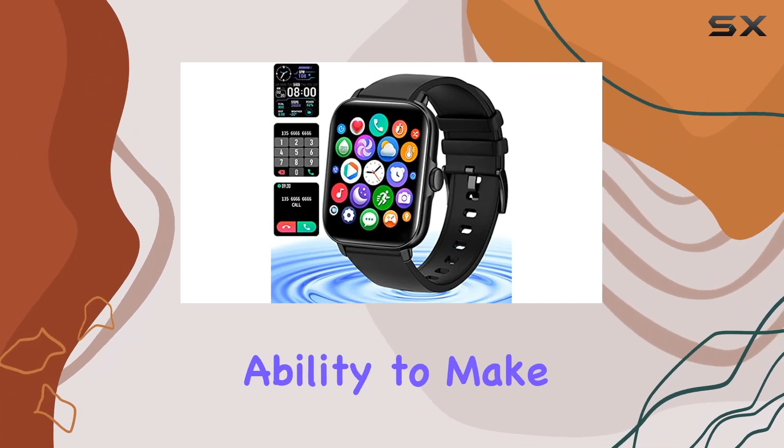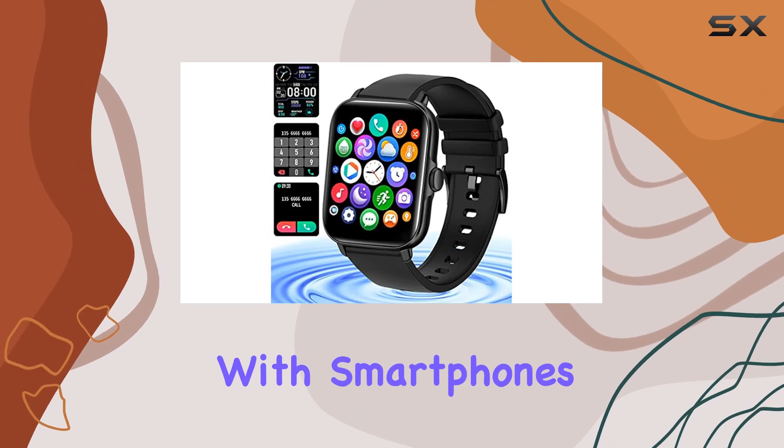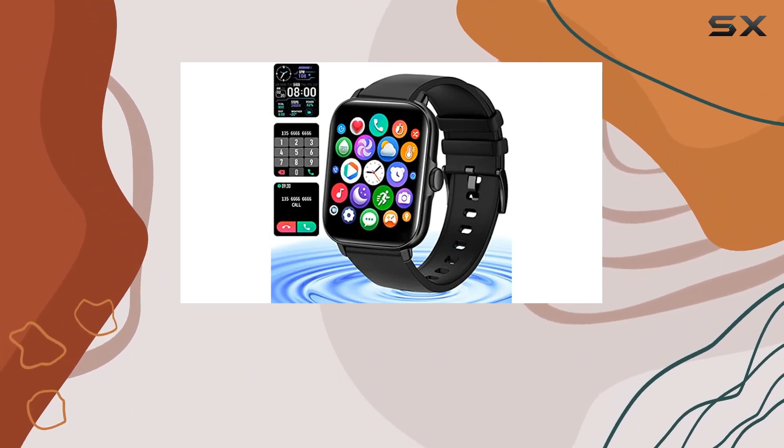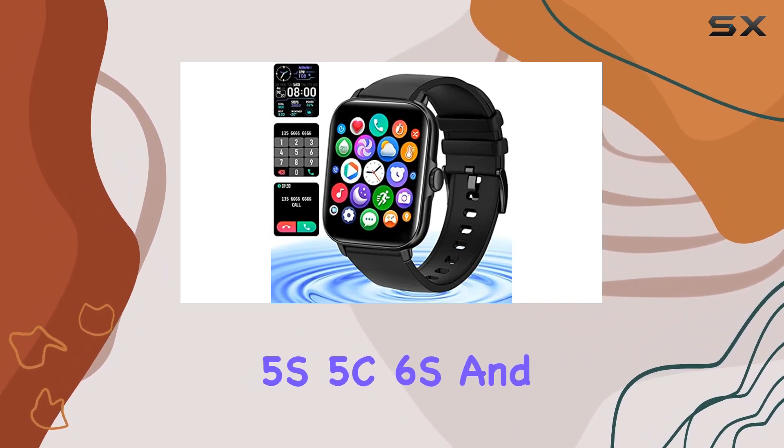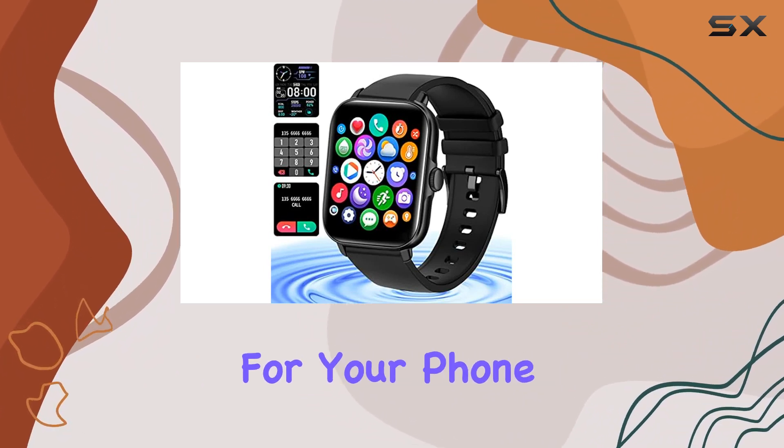One standout feature is the ability to make and answer calls directly from your wrist. Compatible with smartphones, including Apple iPhone models like 6 Plus, 5S, 5C, 6S, and 6S Plus, this smartwatch keeps you connected without reaching for your phone.